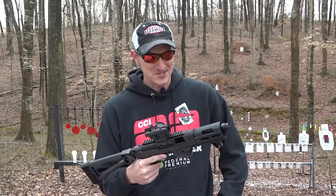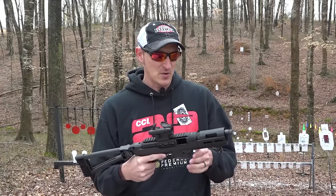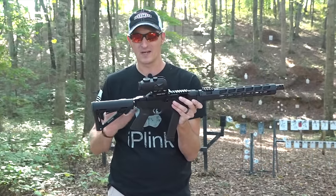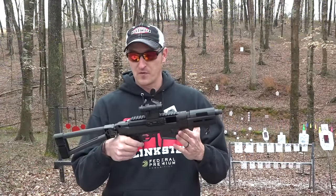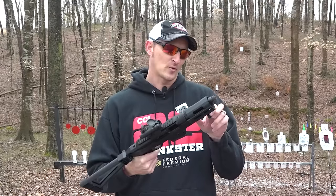Now if you're familiar with the regular PC Carbine — I've made a couple of videos on it down through the years — this is basically their pistol version. When you buy this setup, here's what you get.